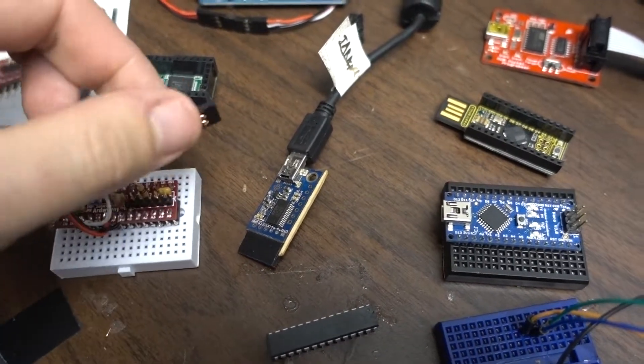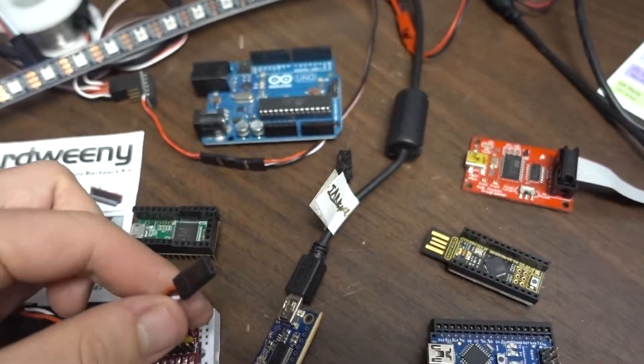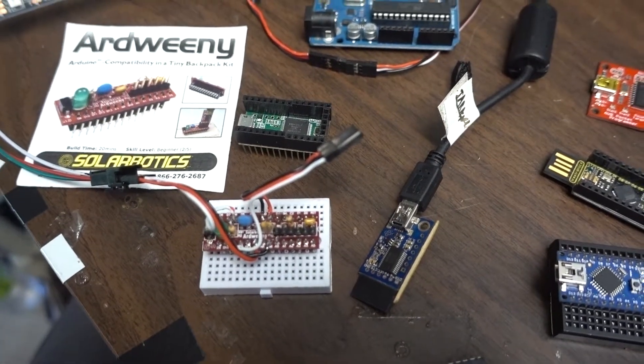And then I soldered it to IO — one for the LED strip and the other one will take the infrared signal going to a different row of pins.